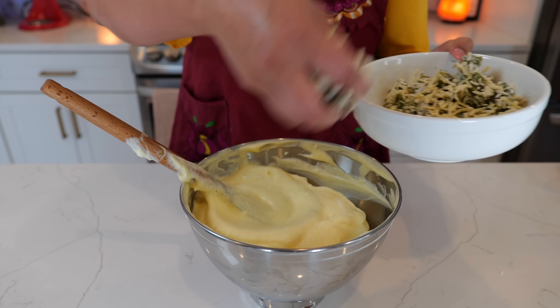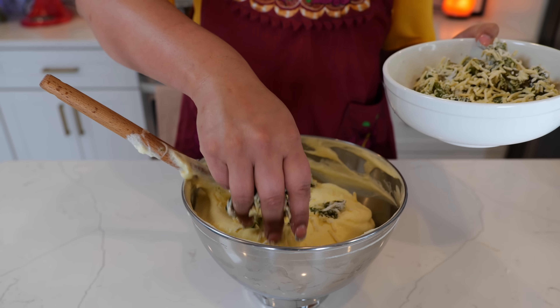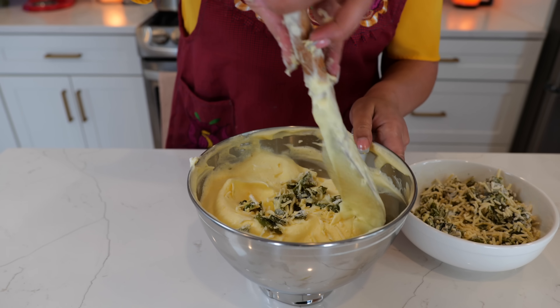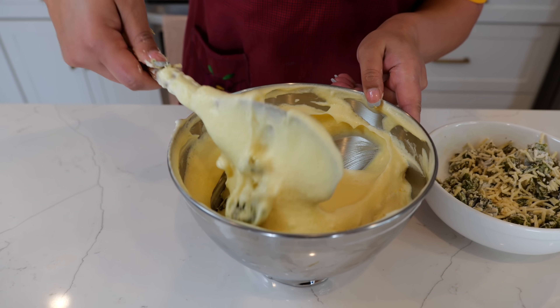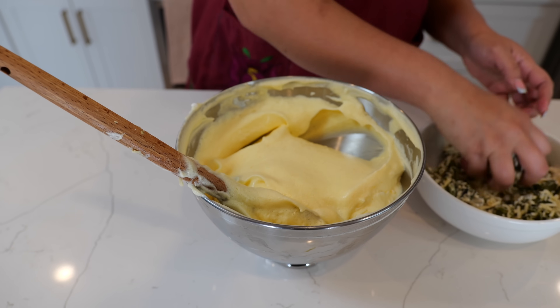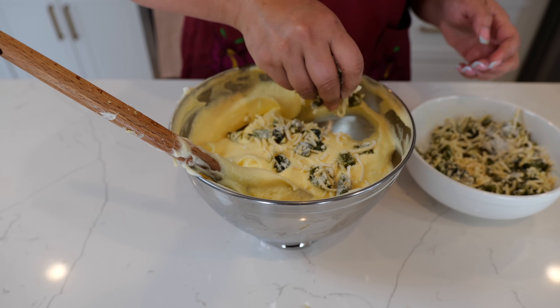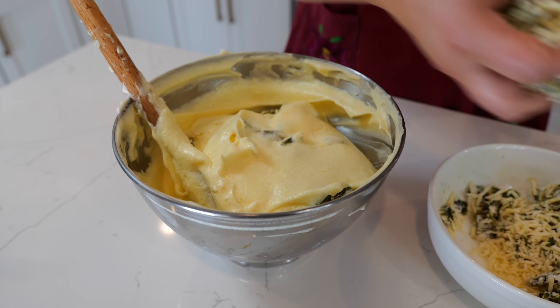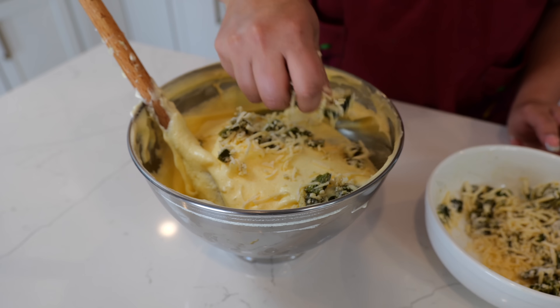Now you can start sprinkling in your cheese and poblano mixture. Give it a fold, then sprinkle in a little bit more. You can use the same batter for your tuna or shrimp patties as well.